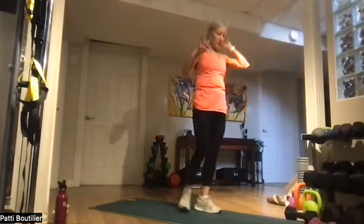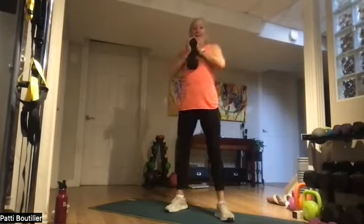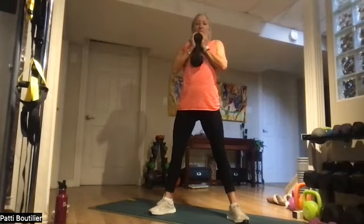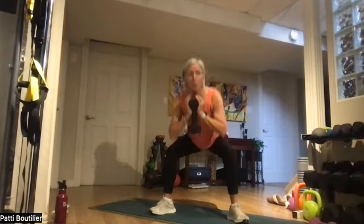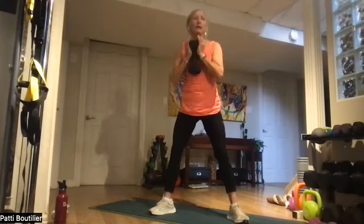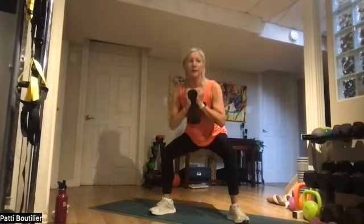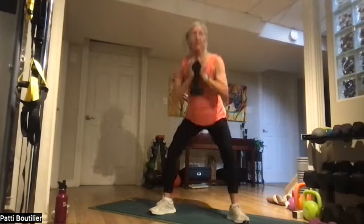We have heavy, heavy squats — grab that heavy weight. Open wide. Eight all the way down — booty goes back, squeezing those glutes at the top. One, two — rib cage up off the hip bones — three, four, five, six, seven, and eight. Stay down there and pop it up — one, two, push on the heels, three, four, five, six, seven, and eight. Come all the way up! Awesome stuff!